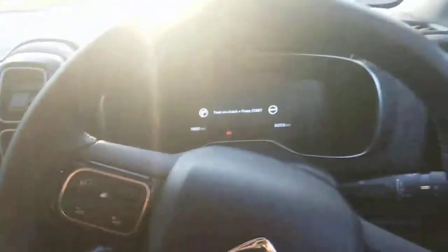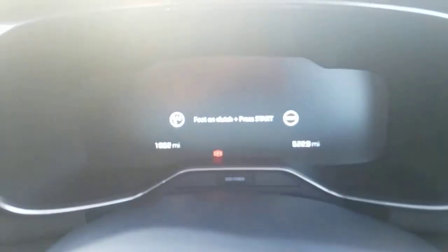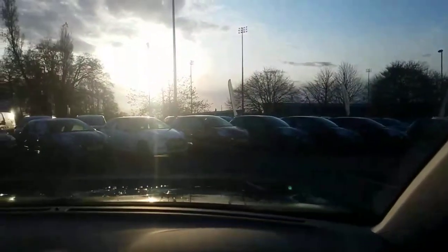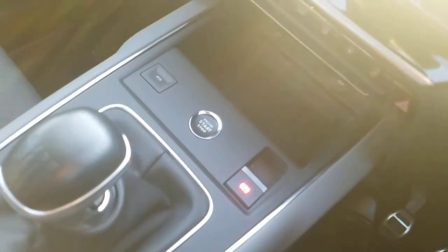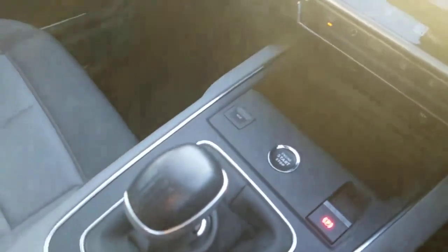The steering wheel is multi-controlled. You've got a display just underneath through the steering wheel — there's loads of view so you can see the road really clearly. I'm going to turn the engine on — it's a push start, so as long as you've got your key in your pocket it will start up. You've got the handbrake here which is electric. You've also got eco mode, so if you're looking for a car with good miles per gallon, this is the one for you.